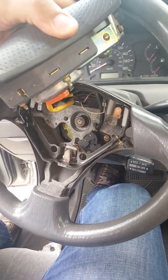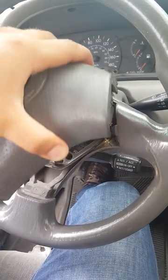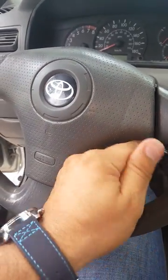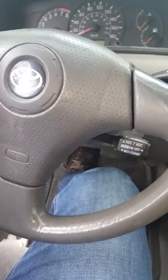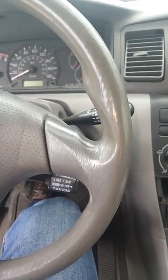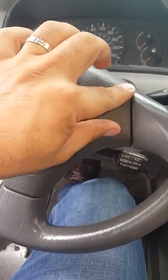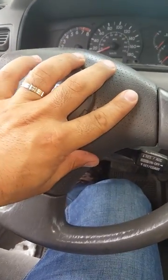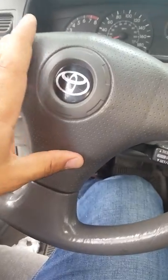After finishing cleaning, we have to assemble the airbag again and try it. It's working now.